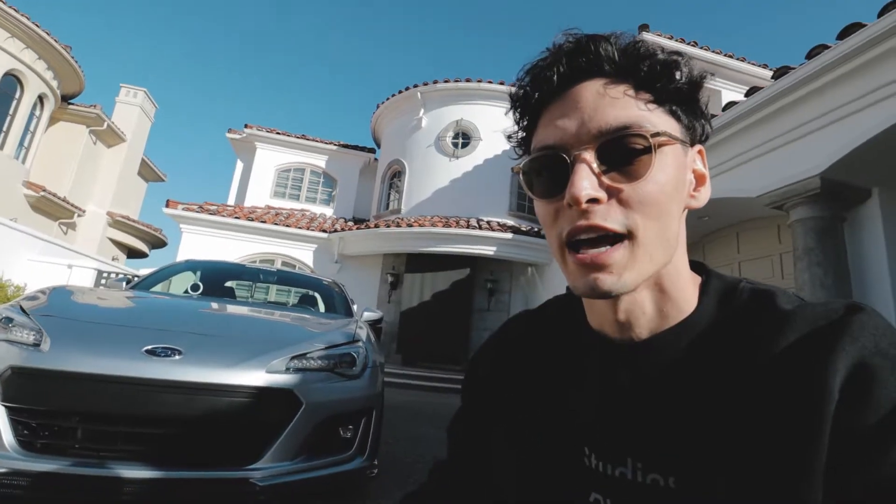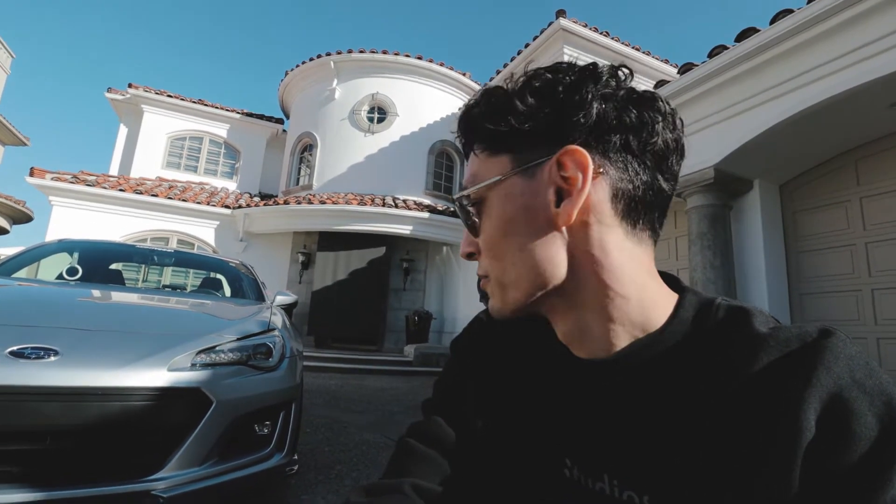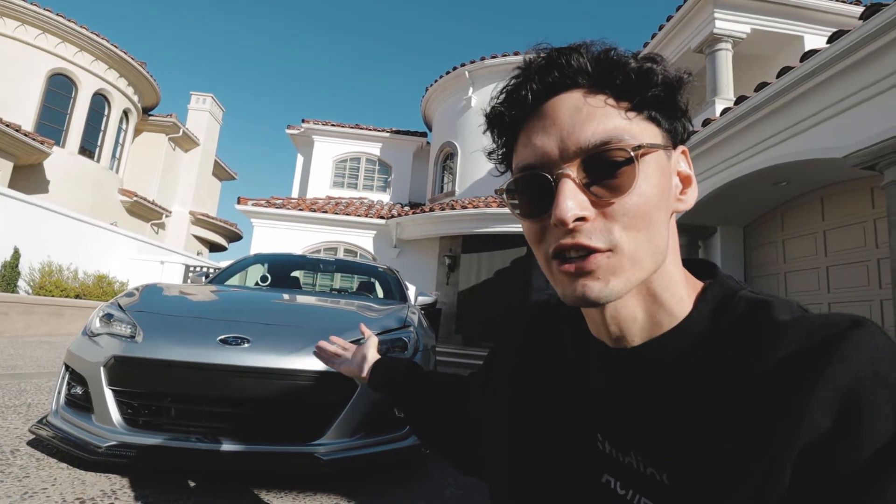Before we get started, this is a 2018 BRZ Performance Pack, so it came with the factory Brembos and a few other bits. I ended up selling most of those because I went aftermarket for almost everything you can change on this car. This is kind of stage one — stock body, stock power for now — so I wanted to do a progress update and let everyone see how the car is in its current state.